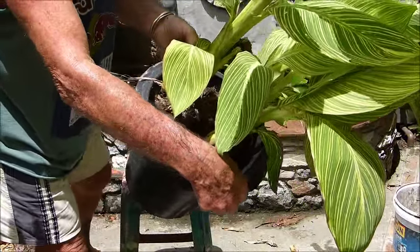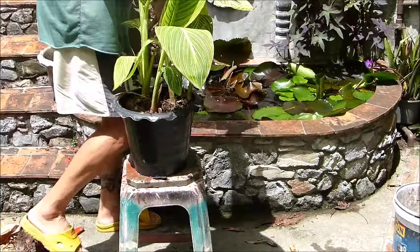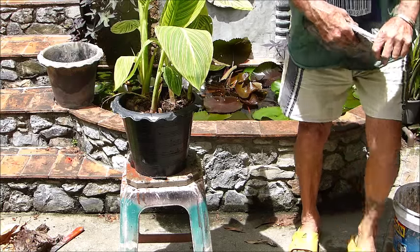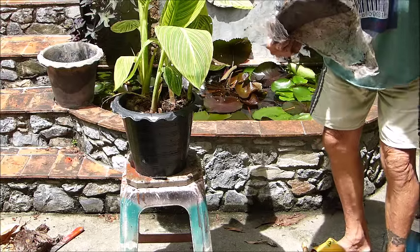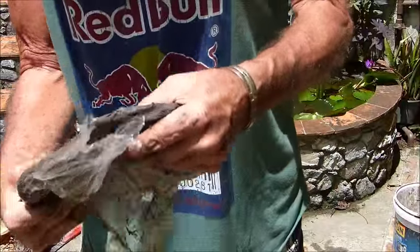There we are. Now the gaps we shall fill in with this clay. Oh, it is hot! Now this is the stuff — alluvial clay.